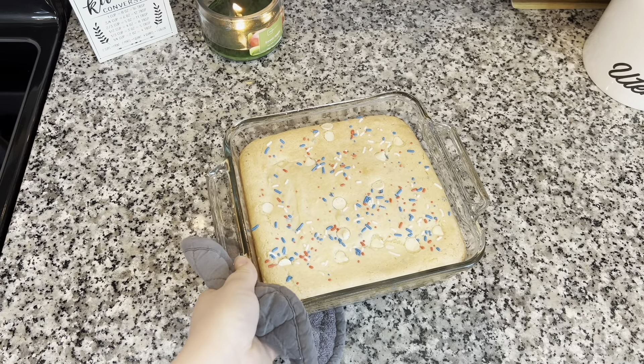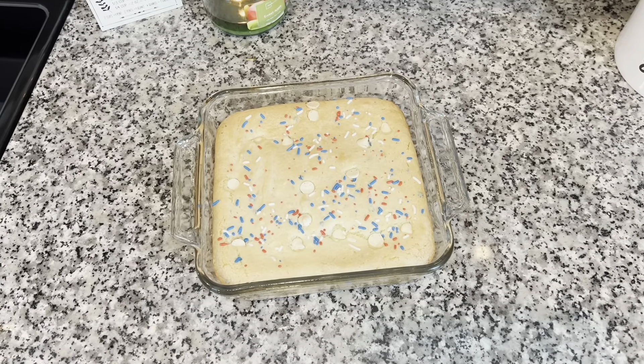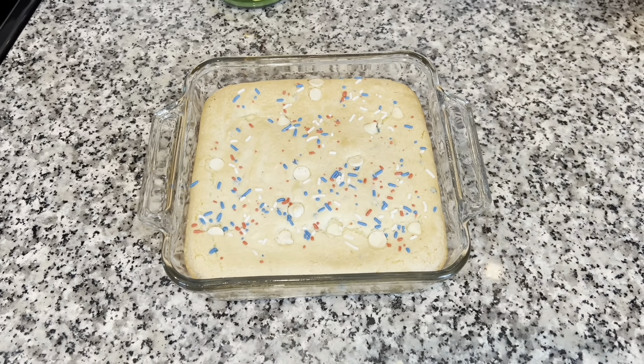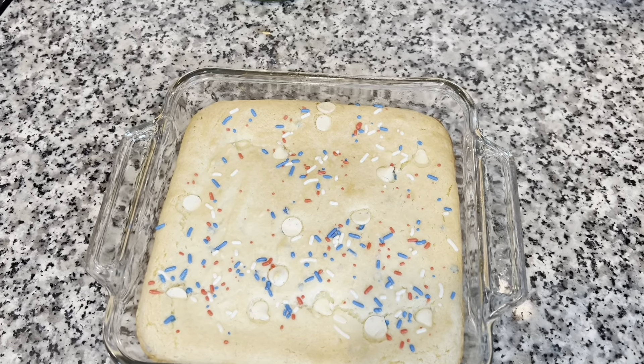I left mine in for just 30 minutes, and then you do have to let this sit out for 30 minutes — that is a really important part of making blondies. You have to make sure it sits out for at least 30 minutes, even longer if you want, so that the center can really set.